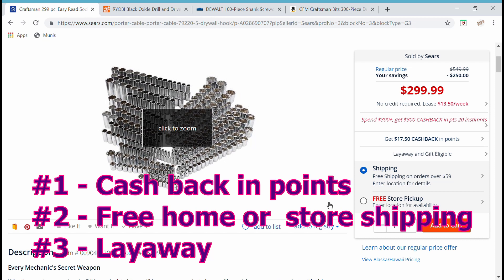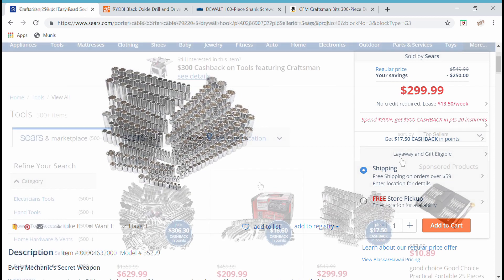The third point is that on the Sears Marketplace website, you have layaway. You can make four payments on any of these items and it's yours — no credit check, no credit card required. They'll even send you reminders on your cell phone when a payment is due, and there's no interest.